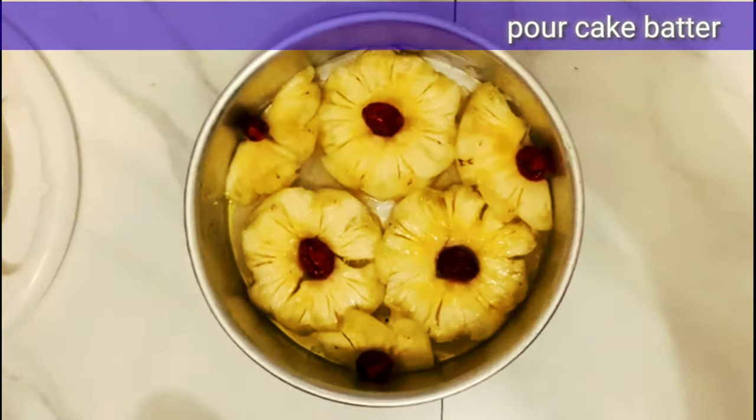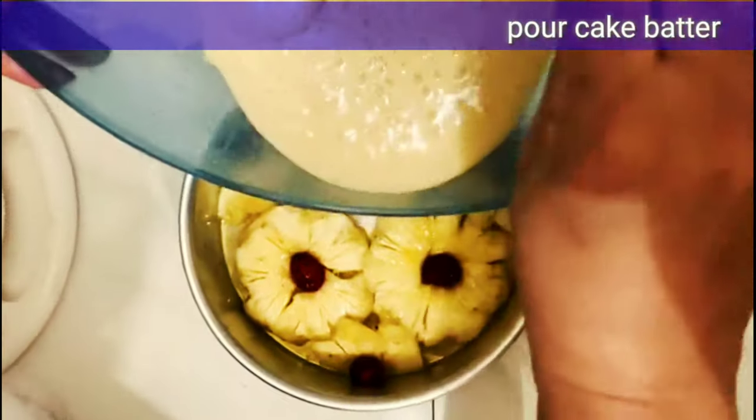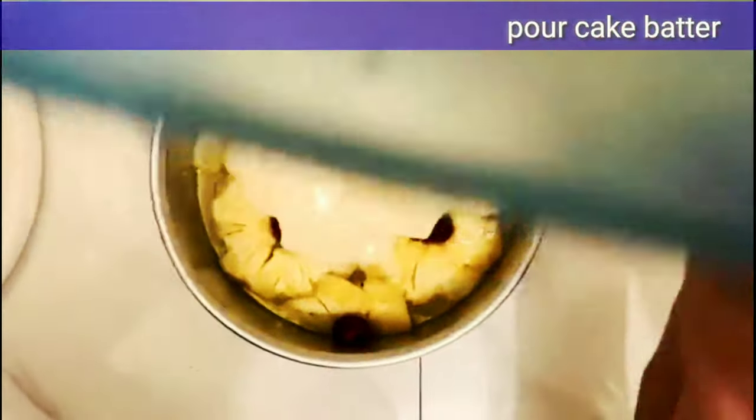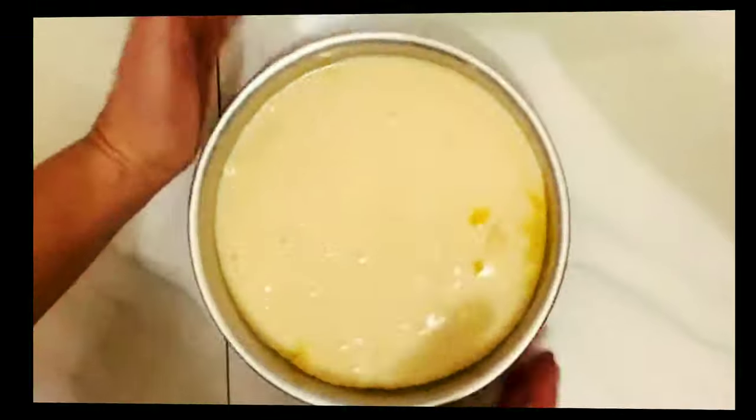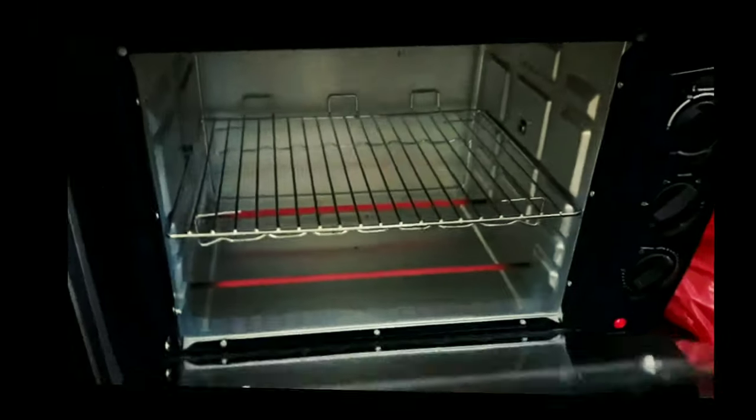Now we have made the cake batter. We will spread it properly over the pineapple and cherries. We will tap it 8 to 10 times so that the air bubbles come out.